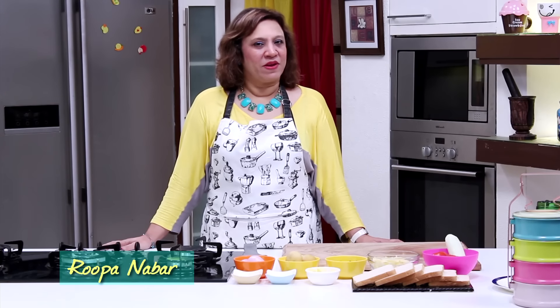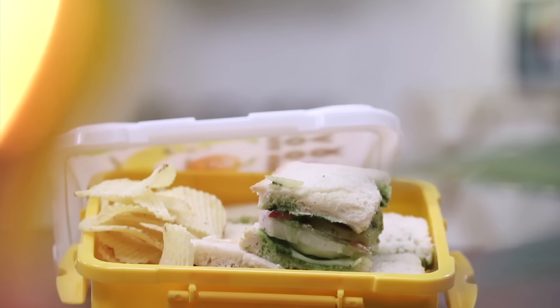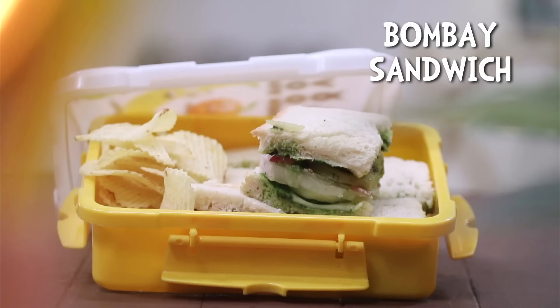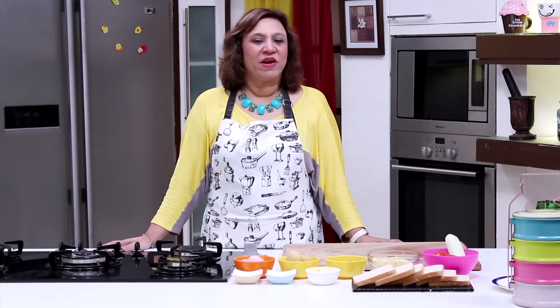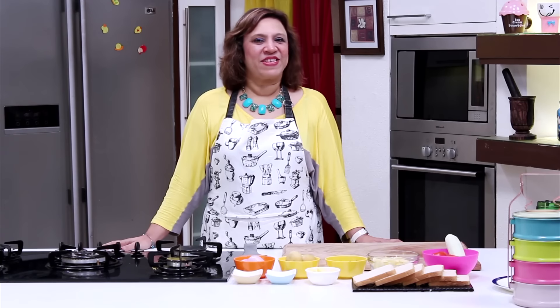Sandwiches are always welcomed in the tiffin and sandwiches can be made with different things. Today the speciality is a Bombay sandwich, which is very popular in the city of Bombay — you get it in all the corners if you're in the city anywhere. Today I'm giving it in the tiffin, so let's see how it's done.